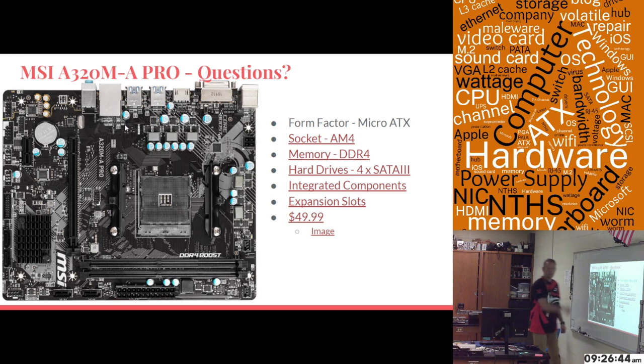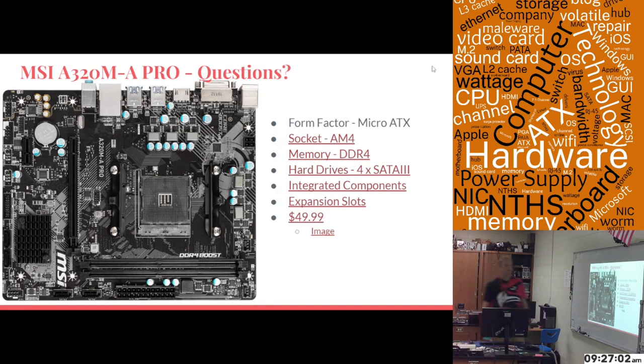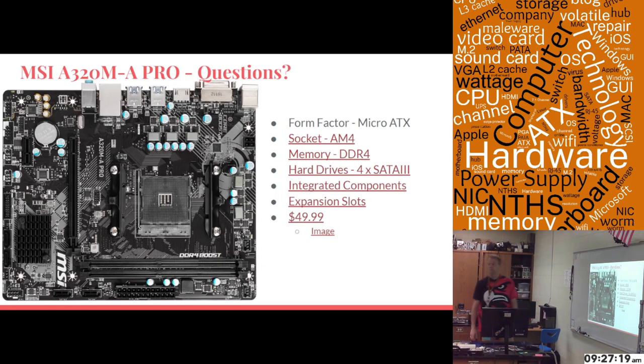Does anybody have questions before I continue? Just so you know, all of these topic headers are links — if you had a question about the socket, I can click there and go right back to the socket information without having it memorized. The back button takes me back to the question slide so I can answer questions and return seamlessly, and then if nobody has questions, I click and go on to the business motherboard.